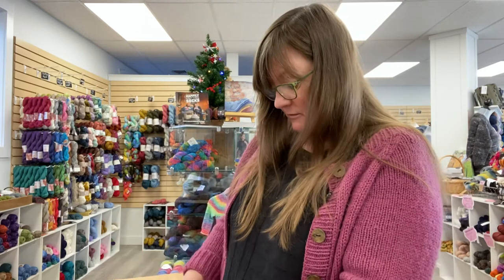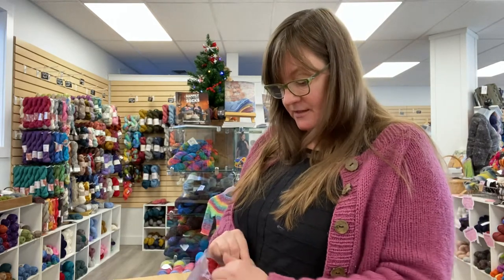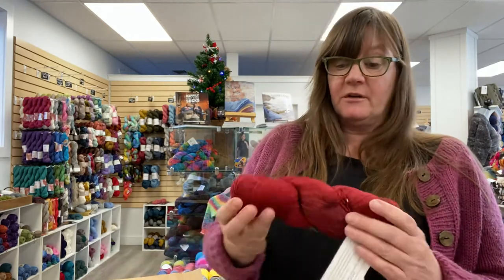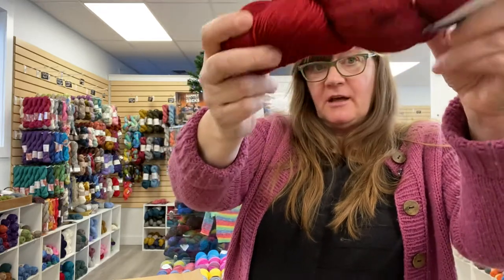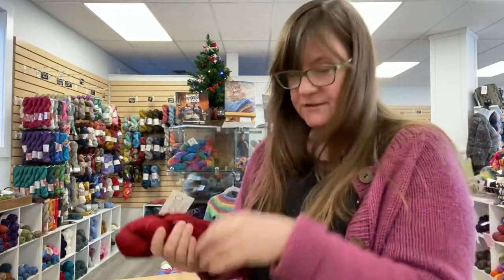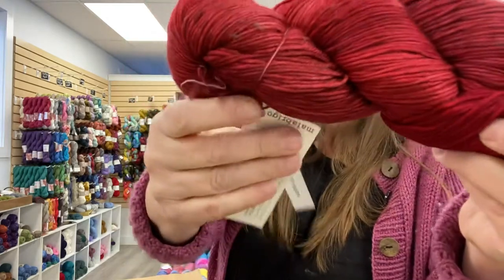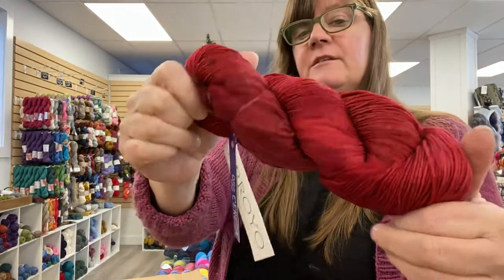Malabrigo's dye process is hand-dyed, so sometimes it can be radically different from one dye lot to another, or even sometimes within the same dye lot, which does offer challenges. But it makes for a unique product. If you are making a sweater out of this, you want to alternate skeins. This is Saraza — it's a great red with some dark undertones. Really nice.